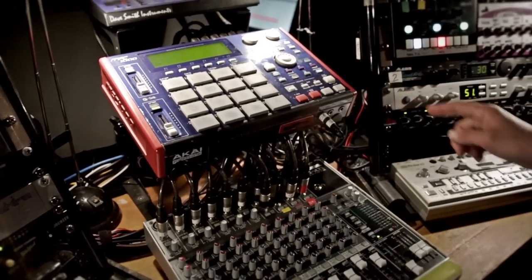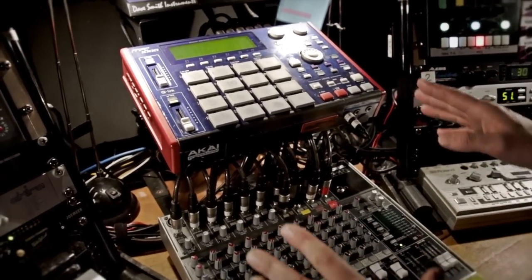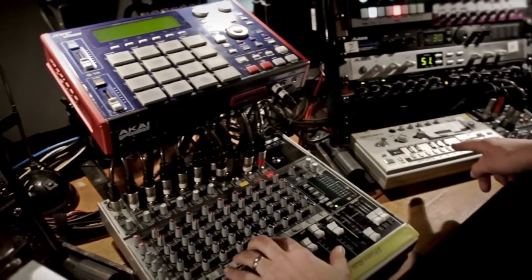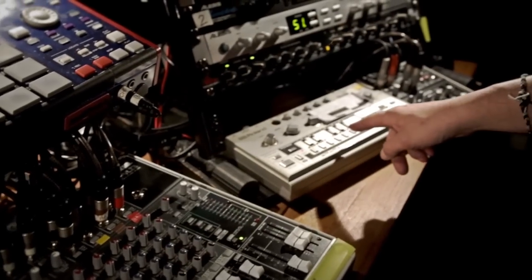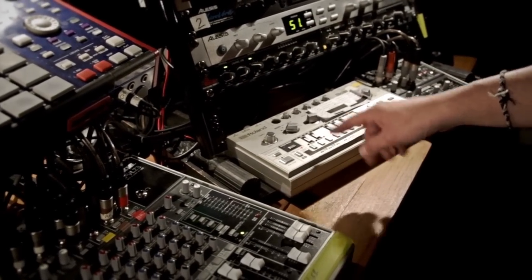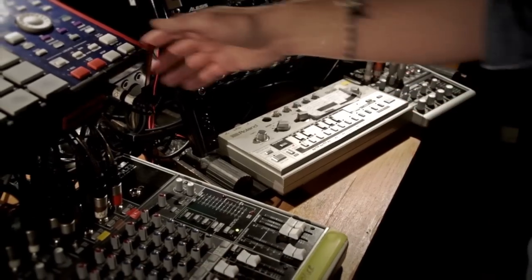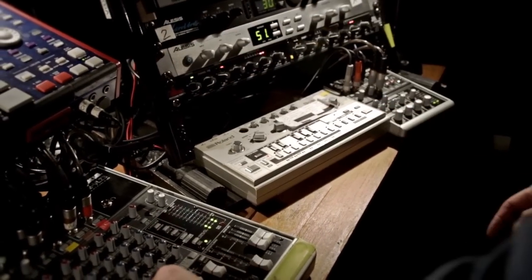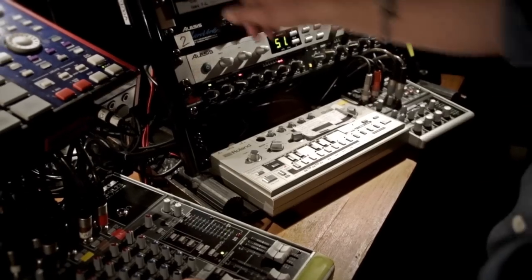After the MPC, I have different synths in the setup. The most important one is this TB-303 from Roland. I've been using this machine in my music for a very long time — it produces all the bass lines in all my songs.